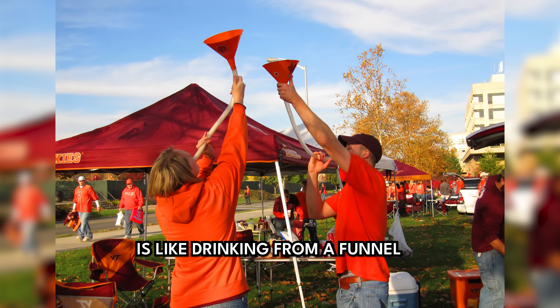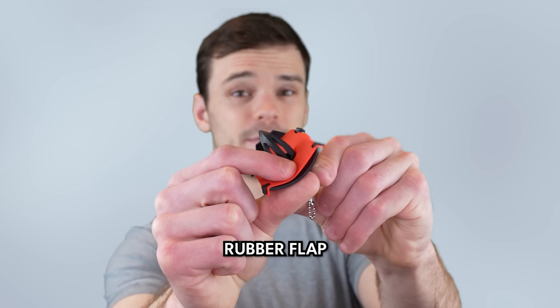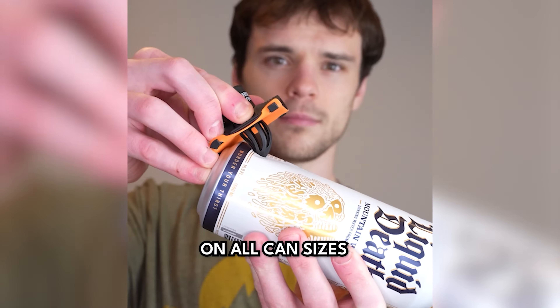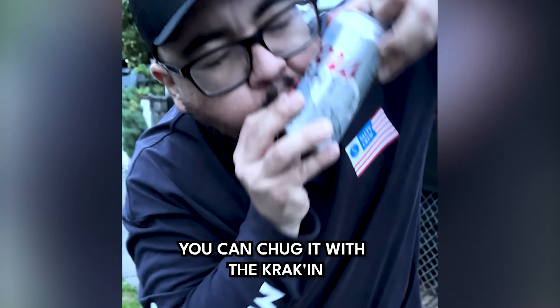This built-in tube is like drinking from a funnel, but it fits in your pocket so you can take the party anywhere. And this flexible rubber flap allows the Kraken to work on all can sizes and all sorts of can drinks. So no matter your drink of choice, you can chug it with the Kraken.